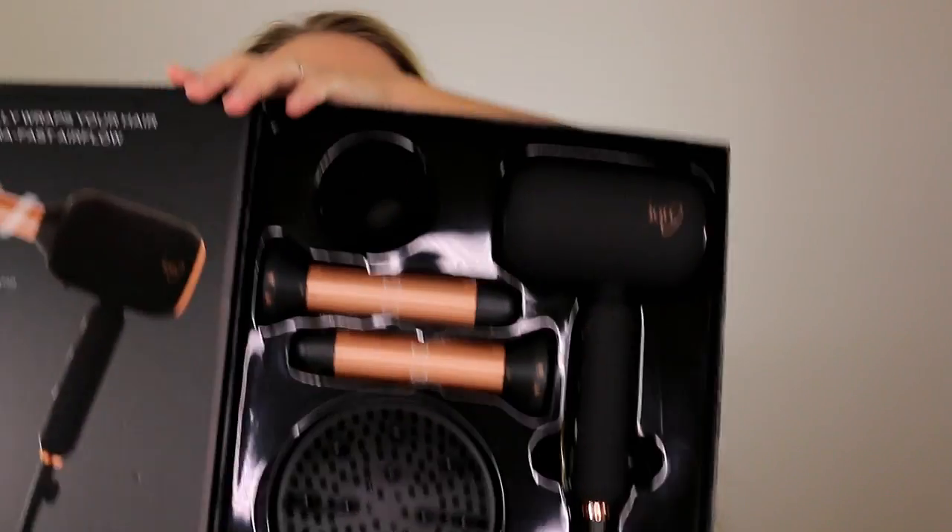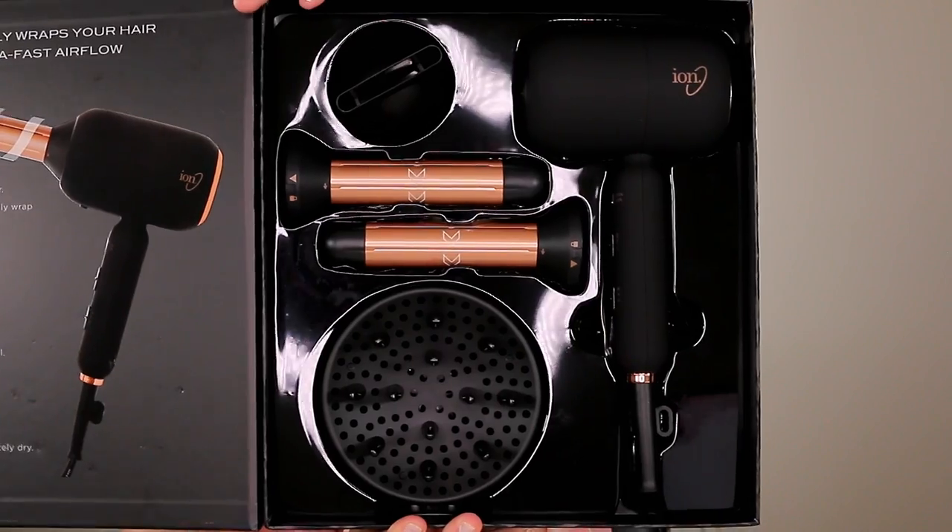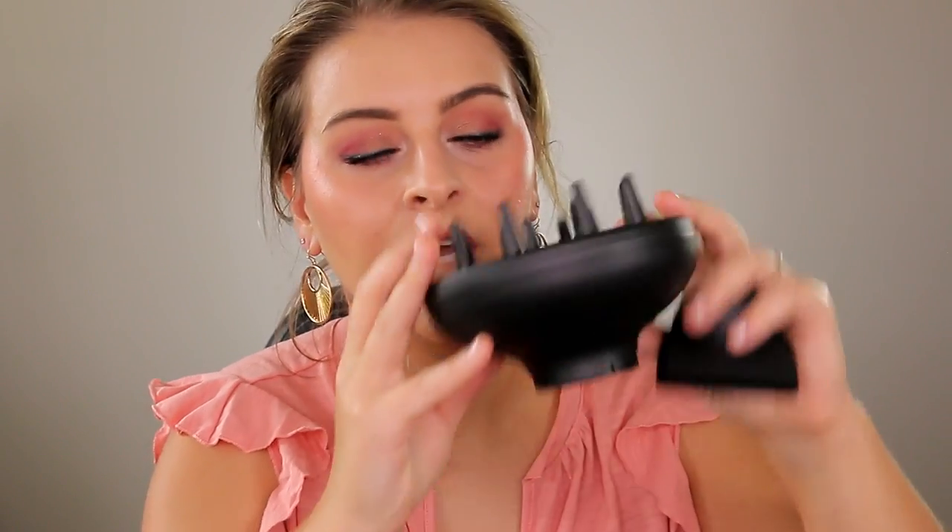Here's what it looks like when you open it up. You have four different attachments — that's why it's called a four-in-one. You get a concentrated diffuser, a normal diffuser which is good for people with curly hair, and then two curling barrel attachments. Each one goes a different direction, and each of these curling barrels are one inch.